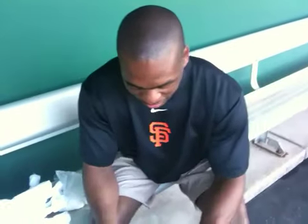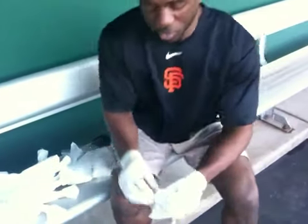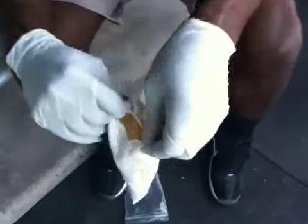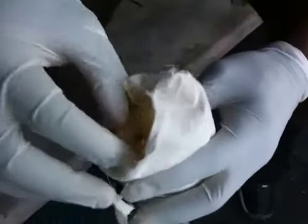No, it's not. It's really a rocky type of material. Normally it's more powdery than it is now, but generally with this product that we're using, it's more crystal form.